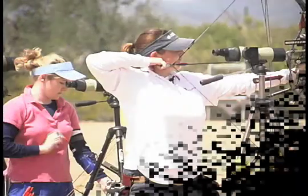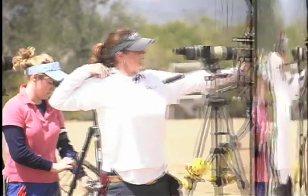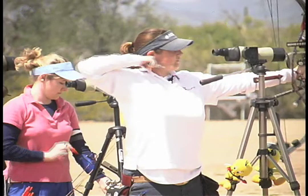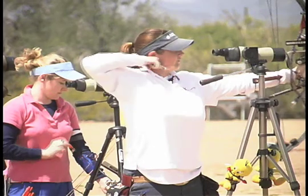This archer is nicely in line, but she is leaning her hand into her cheek and letting her head do part of the holding back. When she releases, her hand comes straight back, but so does her head. This is because the neck is pulling back to hold some of the tension. Watch it again.